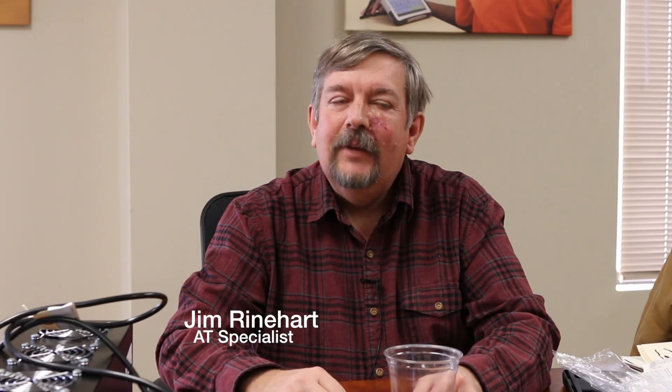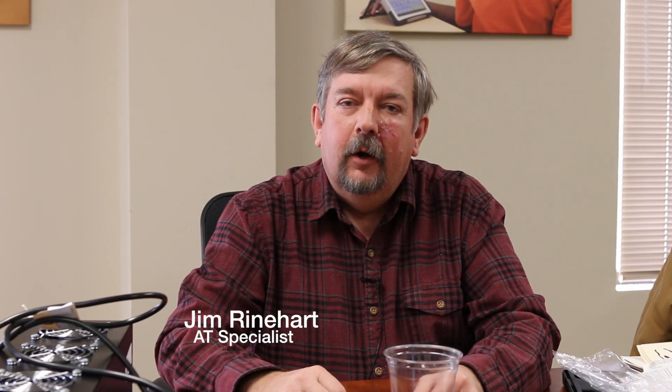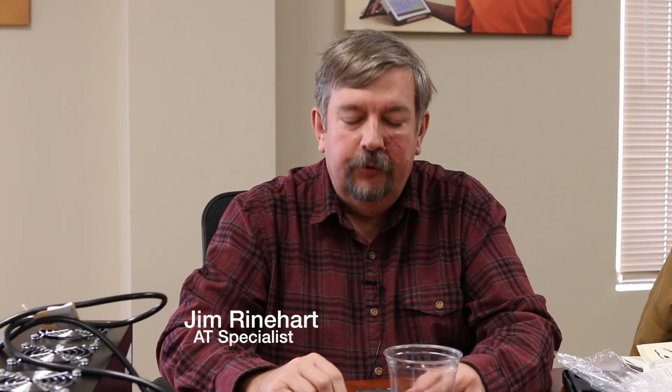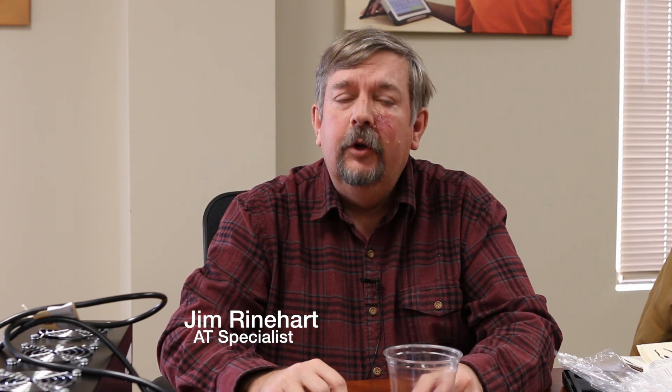My name is Brian Norton with the INDATA Project at Easterseals Crossroads, and today Jim Reinhart is going to take a look at a pair of calipers that have a digital display that can be helpful for folks with low vision to be able to see a little bit easier. So let's take a look. My name is Jim Reinhart. I'm an assistive technology specialist at Easterseals Crossroads and today's tech tip is about a digital readout caliper.